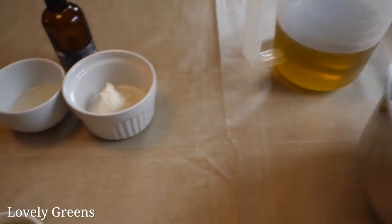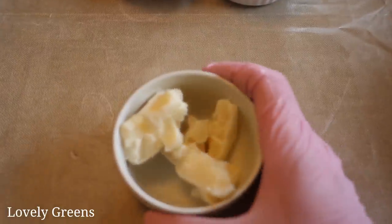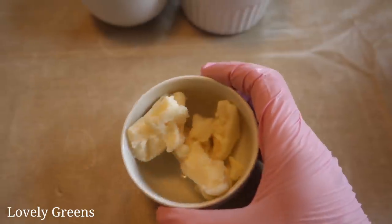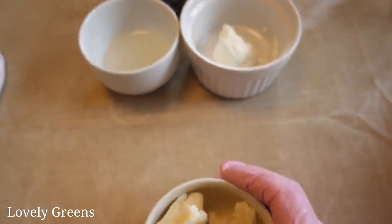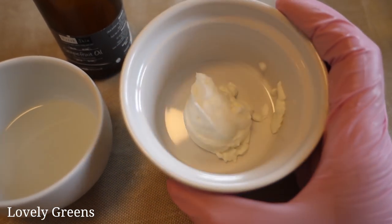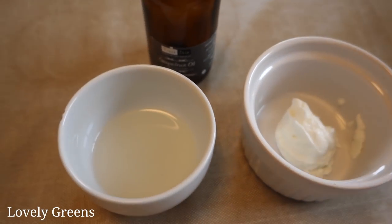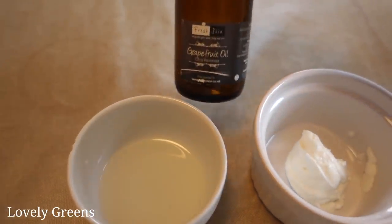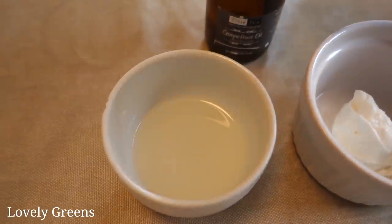I also have another small ramekin of mango butter, which I've set aside to add at the end of trace as a super fat. And then at the very end of the cook, we'll be adding a bit of Greek yogurt and also essential oil. This is four teaspoons of grapefruit essential oil, which is 16 grams.